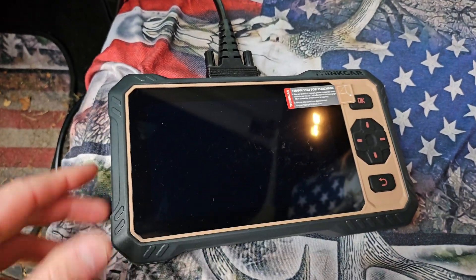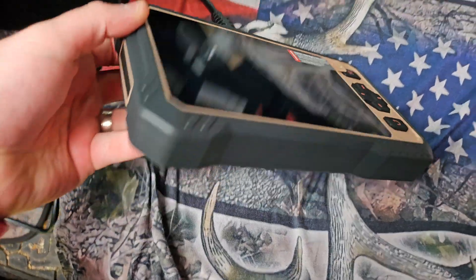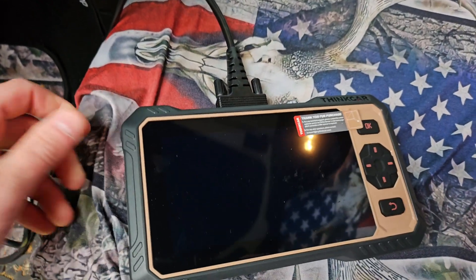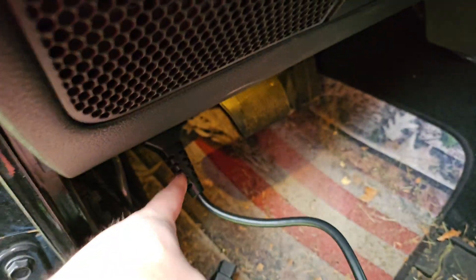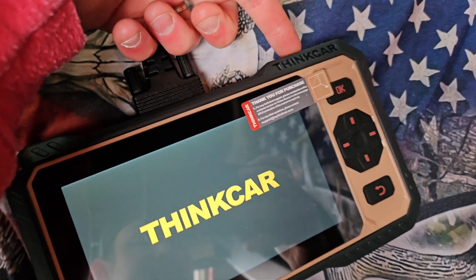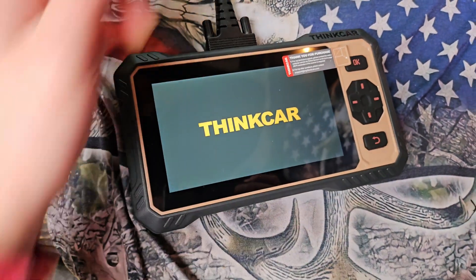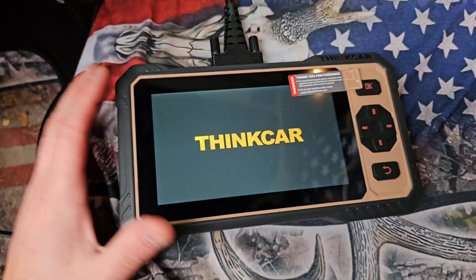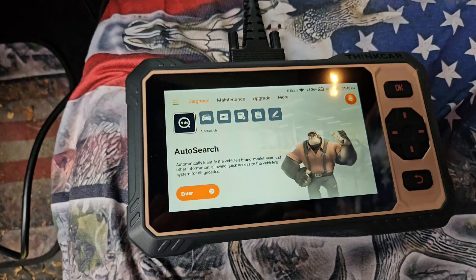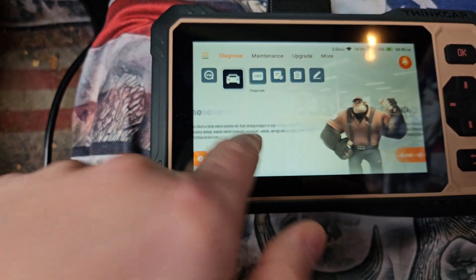This is the ThinkCar OBD programming system. I love the sleek design — it's really nice. You just plug it into the OBD port on the driver's side, power it on by pressing and holding the power button on the top. There are a lot of things you can do with this, including reading your check engine light, and I love that it's a touchscreen.